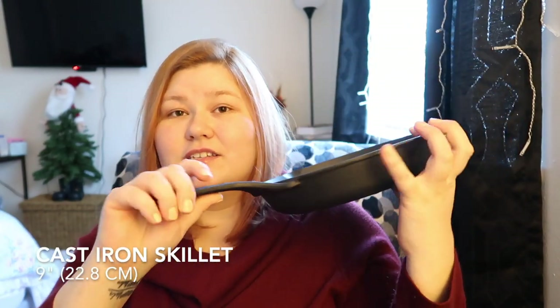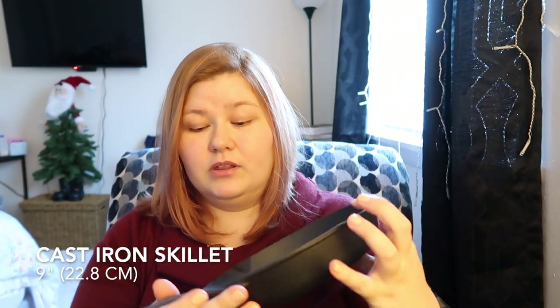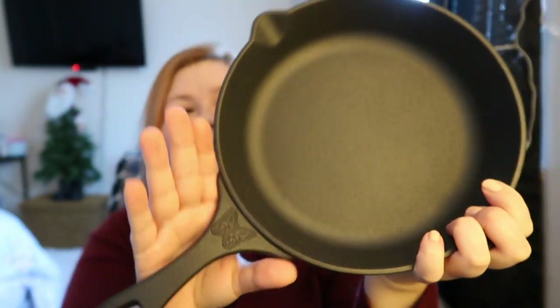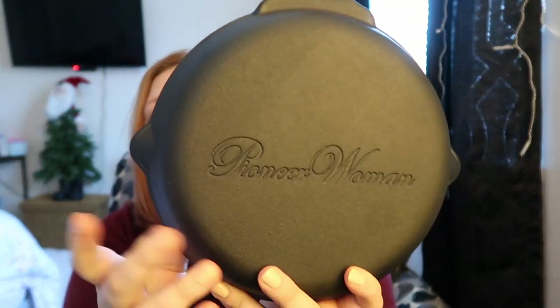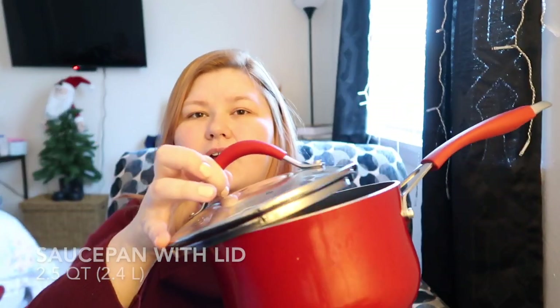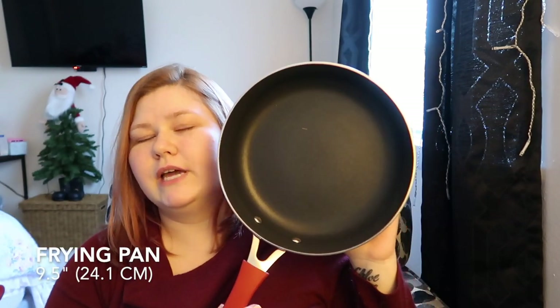Pre-seasoned cast iron skillet. It's actually pretty big — I really like it. I love that it has this beautiful butterfly design and her logo on the back. First pot — this is just your standard red pot with lid. Another pot with lid; this is your medium size. And your smaller one with lid too. This is more like a medium skillet than a large to me, and then here's what I'd call your small or medium.